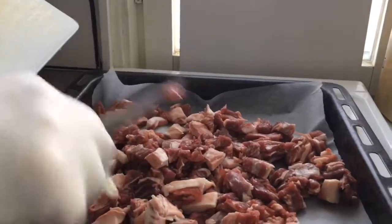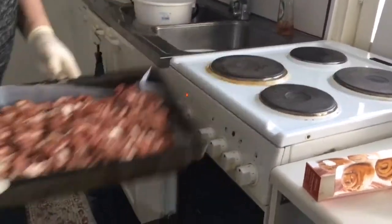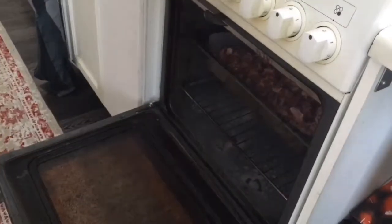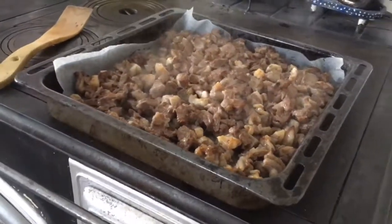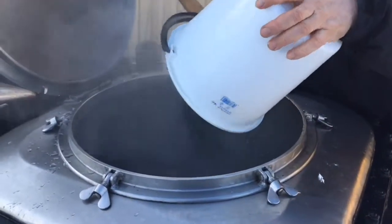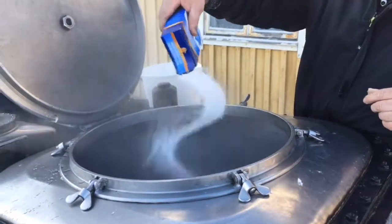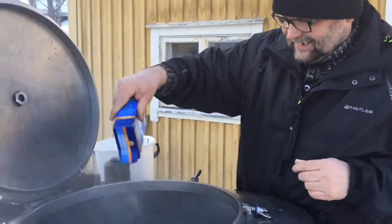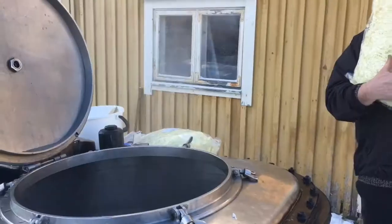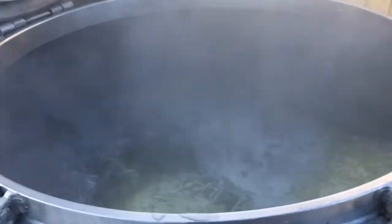We're going to go to 5-12 pelties. The water is very low. We are going to put in the water now. It goes there. This is 5 kilos.